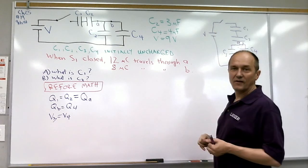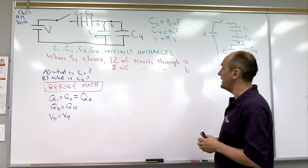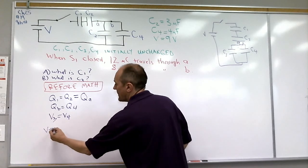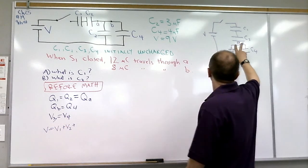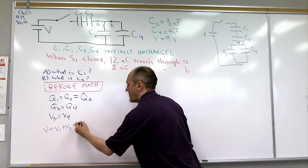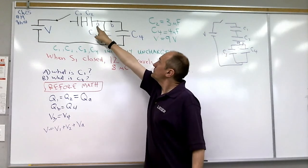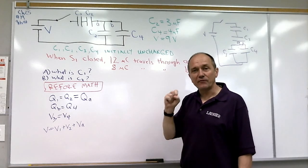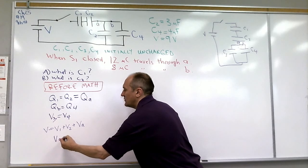We have three elements in series: C1 in series with C2 in series with the parallel combination of C3 and C4. So the total battery voltage has to equal V1 plus V2 plus the parallel voltage, which is VA. And since point A and point B are connected by a wire, even though the current in both is different, the voltage must be the same — so VA equals VB.